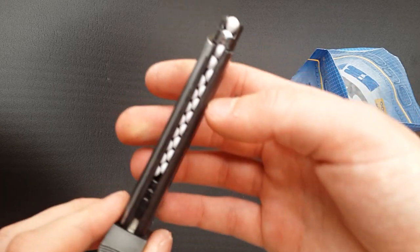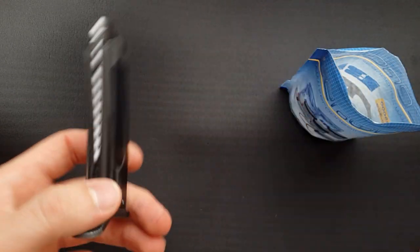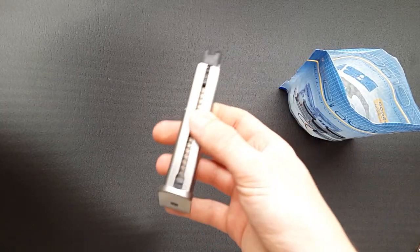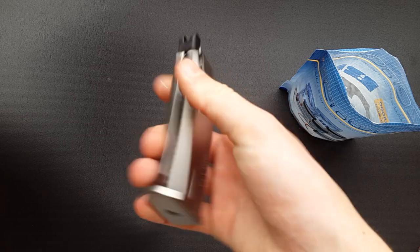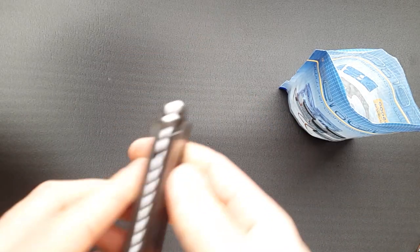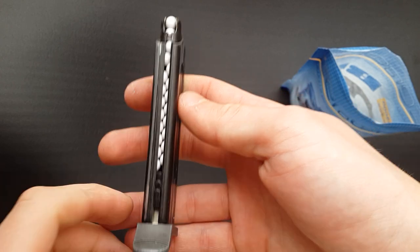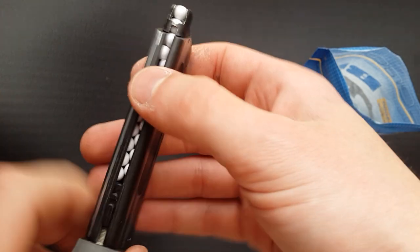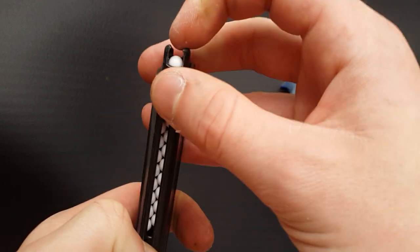I've squeezed 20 rounds into this magazine, which for the size is actually very impressive. The WE Beretta 84, which is a double stack of similar length, only holds about 20 as well — so despite the magazine being a single stack design in real life, we've clearly got a double stack configuration inside. The spring tension was getting a little strong towards the end, so you might be able to squeeze one more but it probably wouldn't feed well.